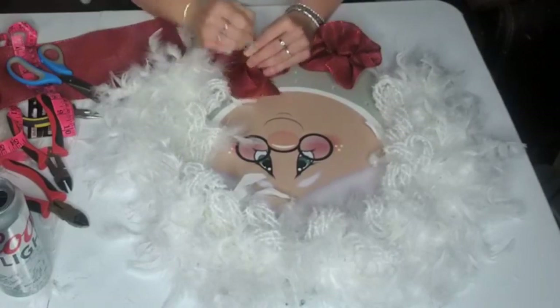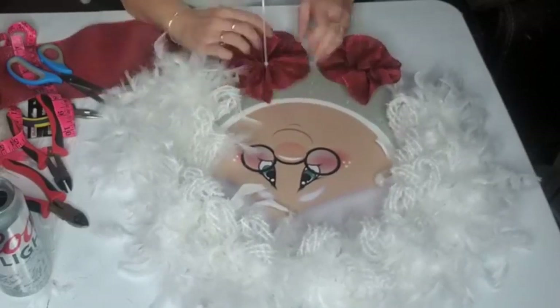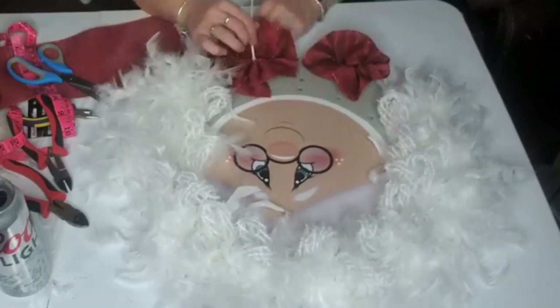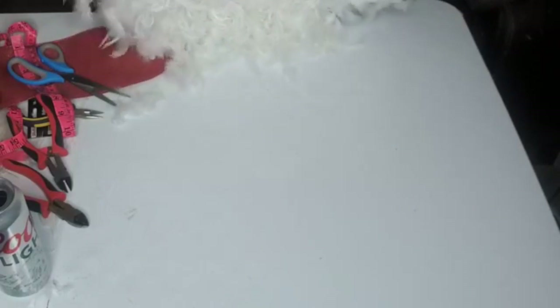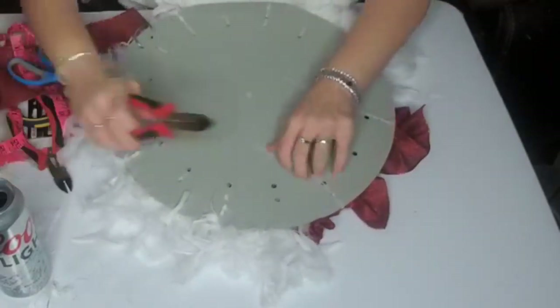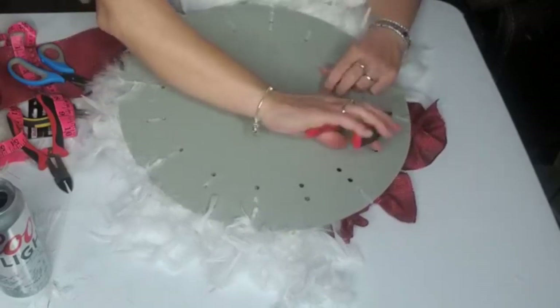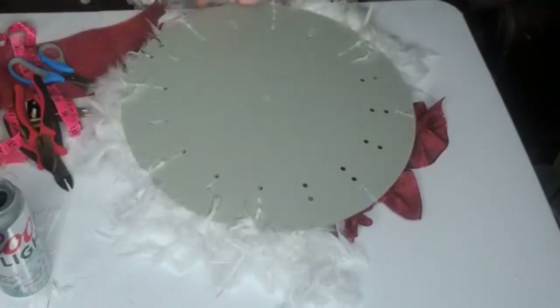If you have non-crafty friends, they can become crafty with these wreaths. They can say 'I made that,' and even though it's simple, they'll still be happy because it will actually resemble a wreath and that's what will make them happy.